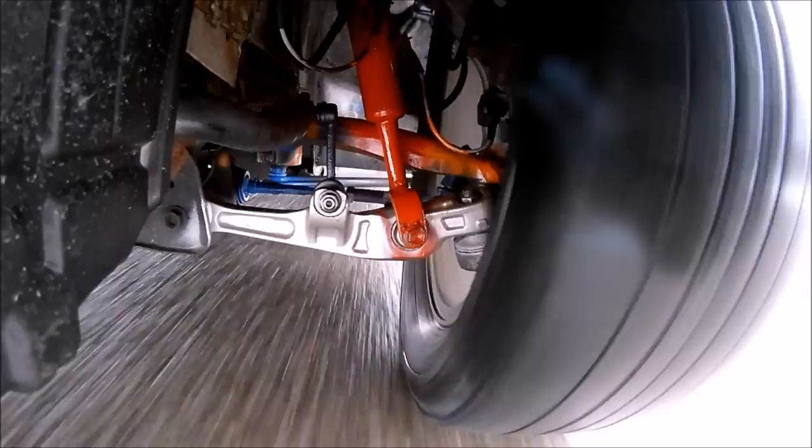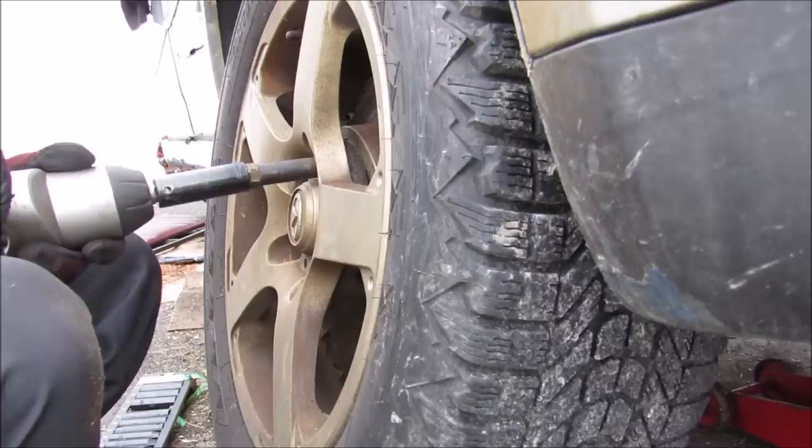Here's a shot of the front multi-link suspension in action. You can see as we take a turn how the double ball joint action works on the lower control arms. And here's a shot of the rear suspension as we go over bumps.